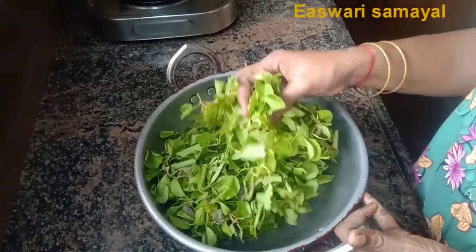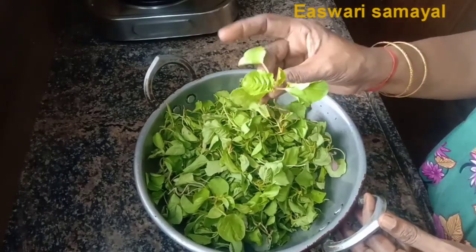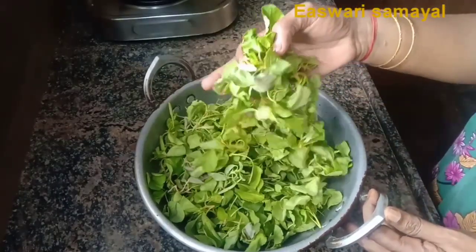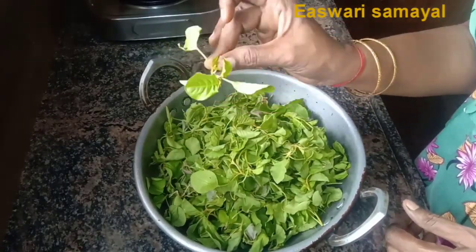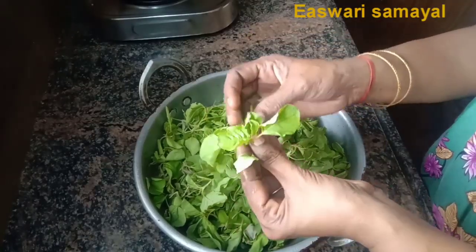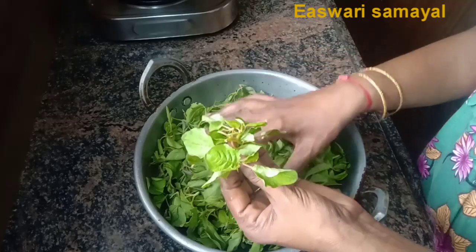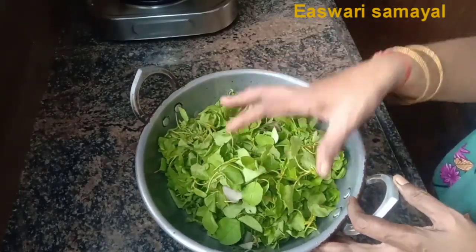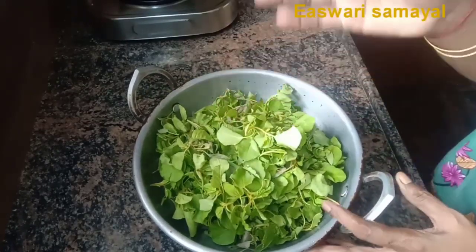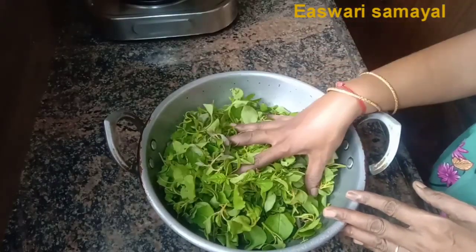Now we are going to make a recipe. If you do this, you will have a very nice taste of it.